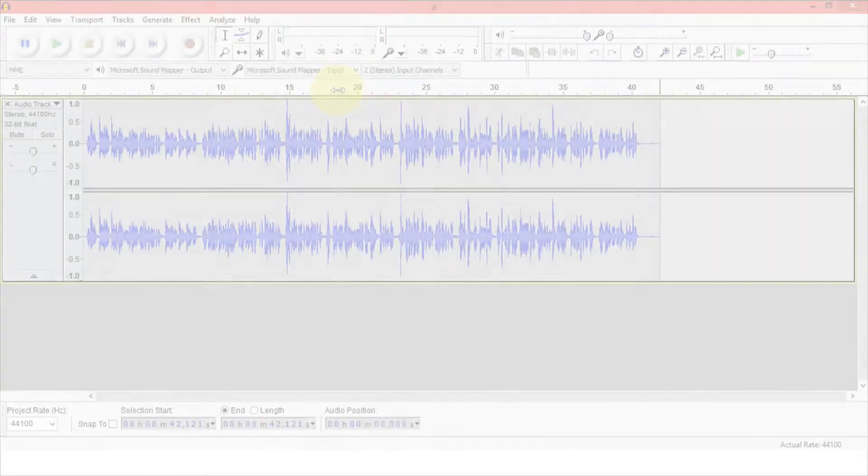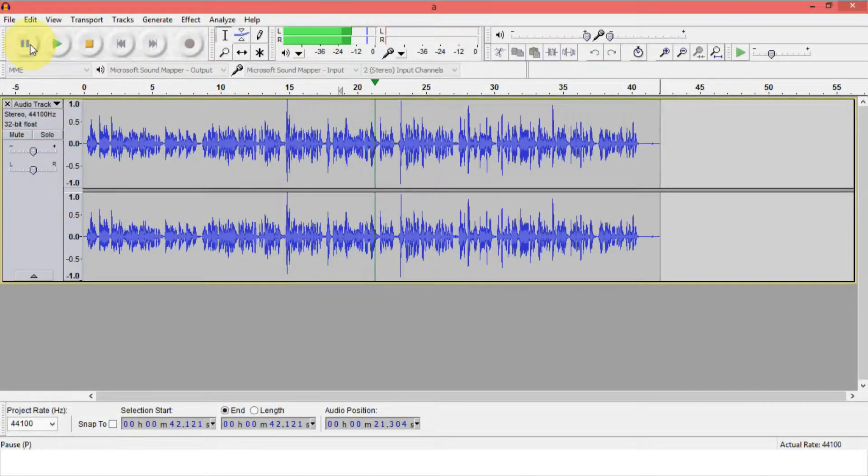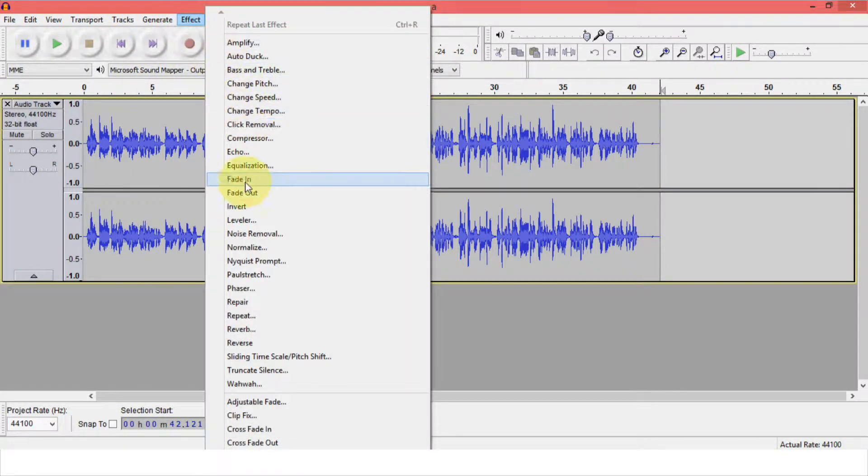My recommendation would be to use Audacity as a sound recorder while using this microphone, because in Audacity there are a whole bunch of options to play with — like noise removal, changing the pitch, and improving the sound quality overall.